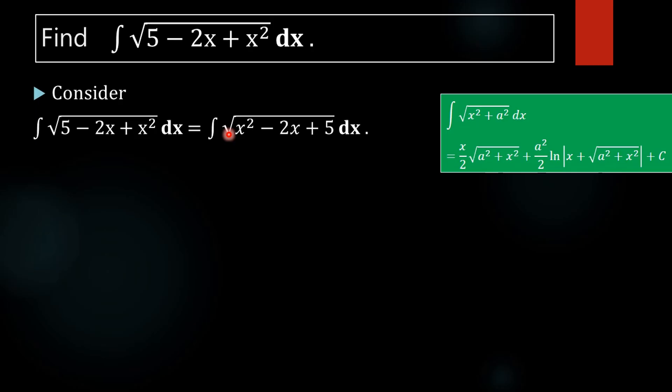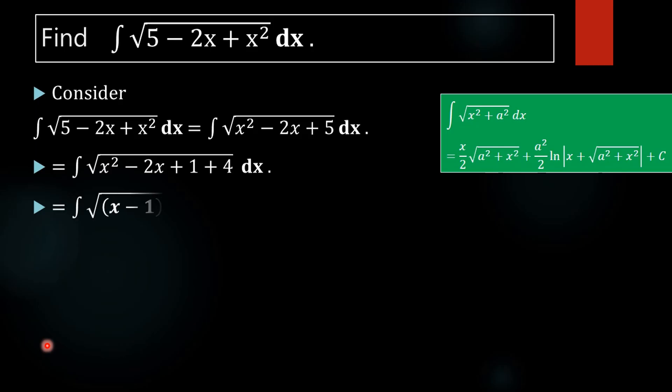Now we apply the completing the square method. We split 5 into 1 plus 4. Then x squared minus 2x plus 1 becomes x minus 1 whole square, and 4 becomes 2 squared. So the integral becomes integral of square root of x minus 1 whole square plus 2 squared dx.